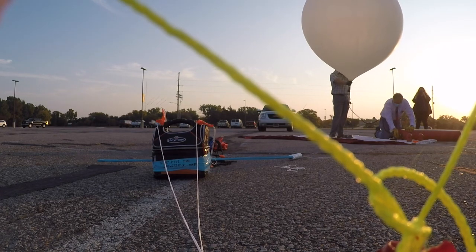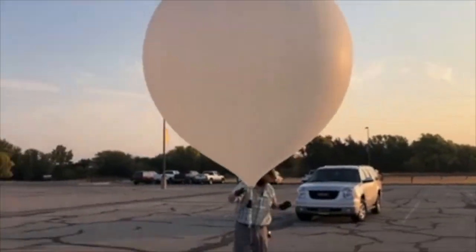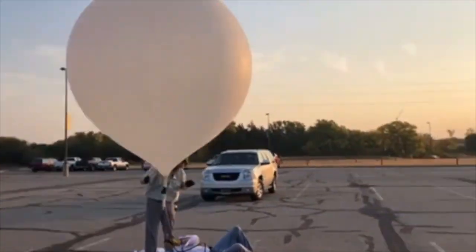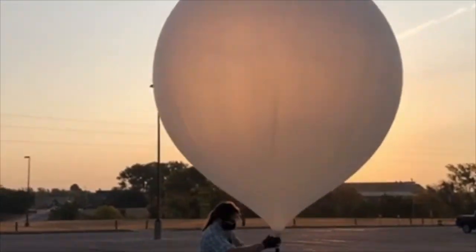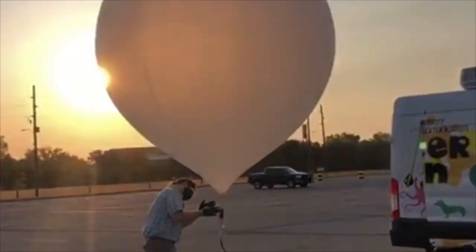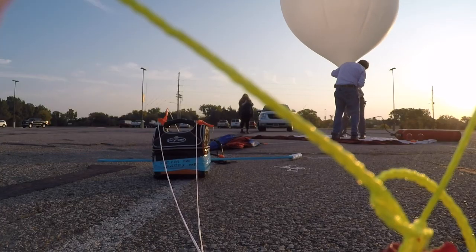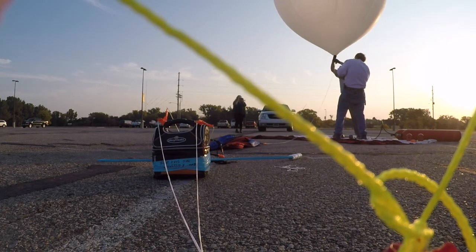Once you think the balloon is full, you can test it by using a weight to see how much upward lift the balloon has. Typically we will do this by tying a 15-pound dumbbell onto the filler. Once the balloon starts to lift this off the ground, we know that we'll have enough lift to carry our payload. The weight also helps keep the balloon from flying away while you're filling it, just as an extra safety anchor. If it has enough lift, then you're ready to launch; if not, you can add a little more helium.